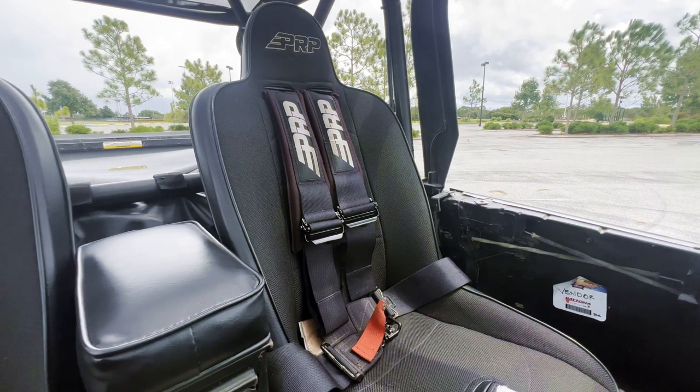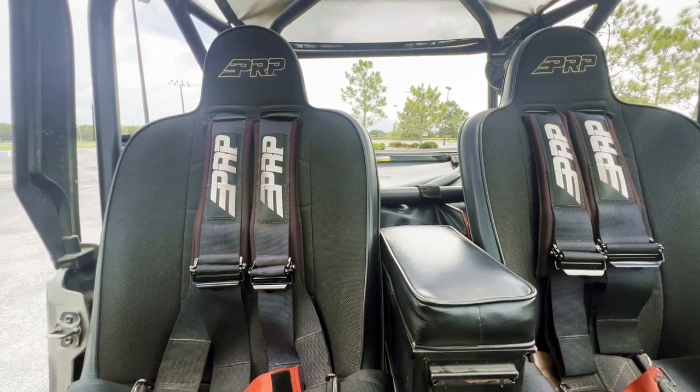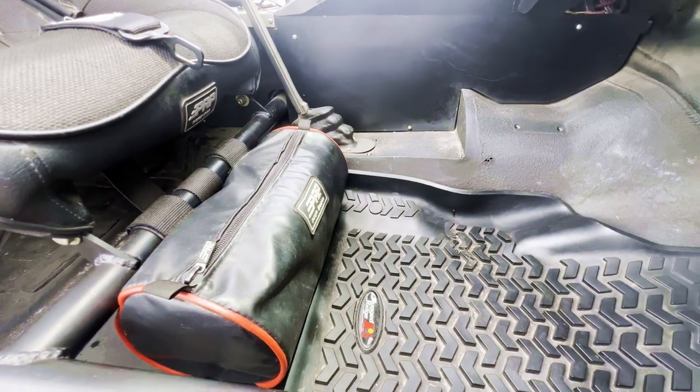I shopped around for a long time for seats, called some different buddies that had seats and sat in them, and had trouble finding something that fit my budget and was comfortable and durable. I came across PRP — the best bang for your buck you will find out there. I have the PRP Daily Drivers matched up with their 4.3 harnesses. I've had the Jeep on its side and the bolsters on the seat keep you nice and snug. The 4.3 harnesses are super wide, super deep, big padded, and comfortable. I was also really impressed with the quality of their storage bags — a lot of their stuff is just attached to my cage with bags. I keep tools in them and they're super durable and pretty water resistant.